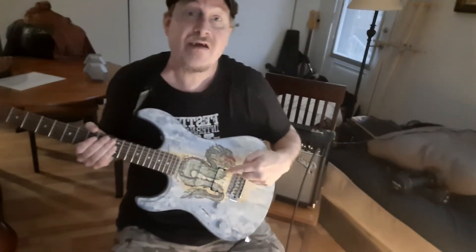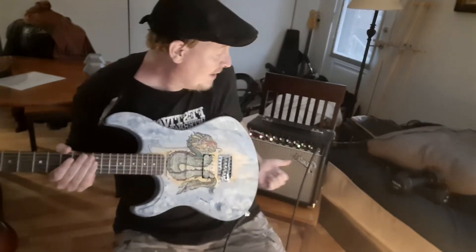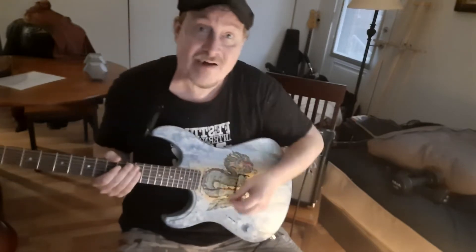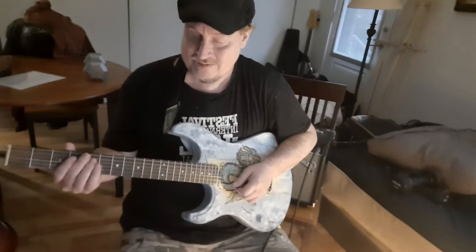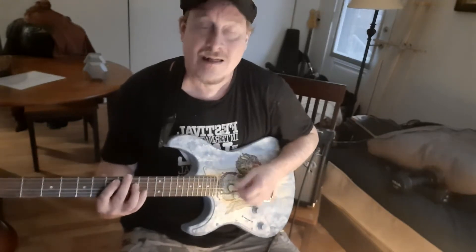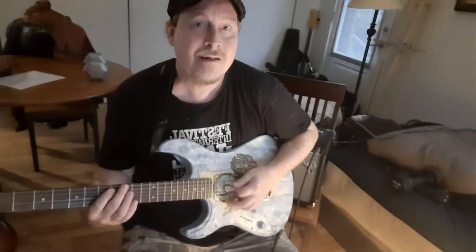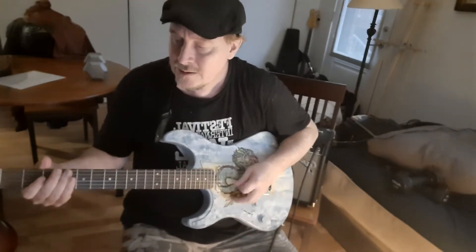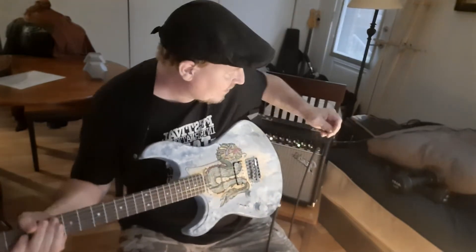Here is the Yamaha Pacifica finished. I've got the new strings put on and I'm just plugged into my little Fender Champ practice amp. I've got it for the kind of rock metal sound, which is sort of like... so it sounds pretty good for that.